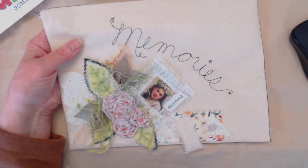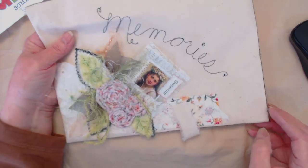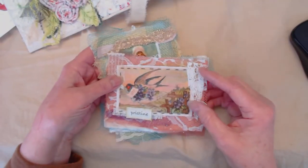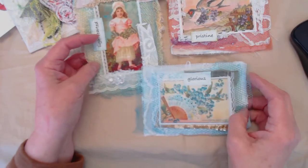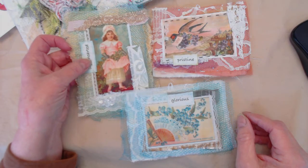That'll be up on my Etsy site before the end of today. I also made some extra puffies that go along with the same venue — shabby chic or vintage — and I'll show those to you.